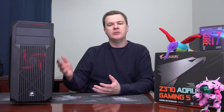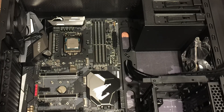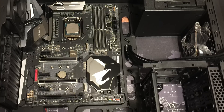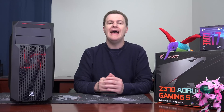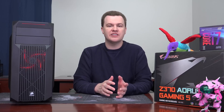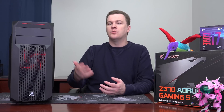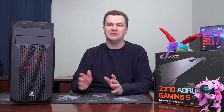I want to talk about the build process itself, my thoughts on this case after putting a system in it, and then I'm going to address some of the questions and comments from beneath the first video — particularly the component choices, in case the first video didn't fully explain my point of view. As I said in the first video, custom PCs are custom. There's nothing wrong with changing stuff in a build like this to suit your own personal preferences. Ryzen 5 1600, i5 8600K — I completely understand. It's your machine. Build it your way.